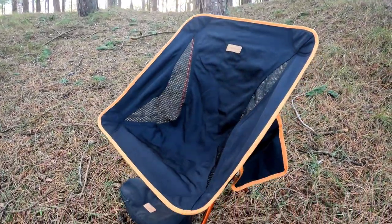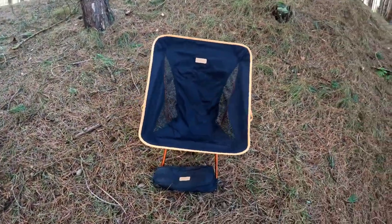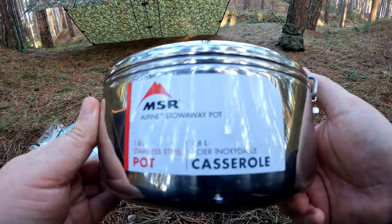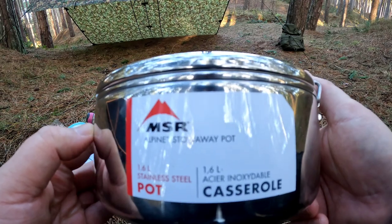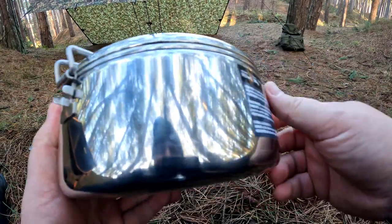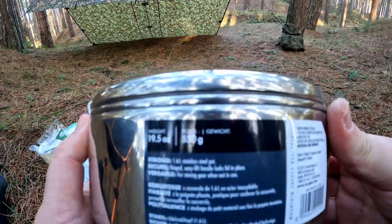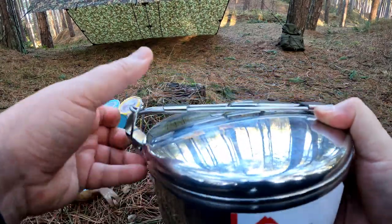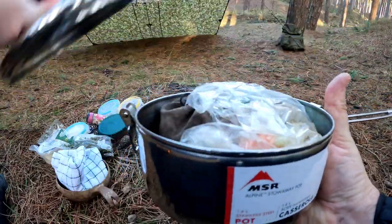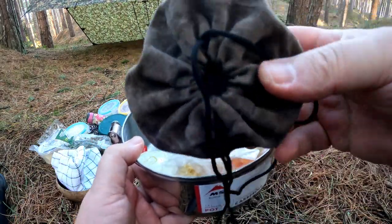I've brought my Trekology chair out with me. Yeah, I think every outdoors channel on YouTube's got one of these now. I'm going to be using this pan for the first time today — I mean, I've had it for a while. It's the MSR Alpine Stowaway Pot, 1.6 litres. Yeah, it's a casserole pot, quite big, perfect for soups and stews. Not the lightest at 550 grams, but it does have a lock-in lid, which is really good. The handle just folds out, and you can keep some ingredients in there as well.